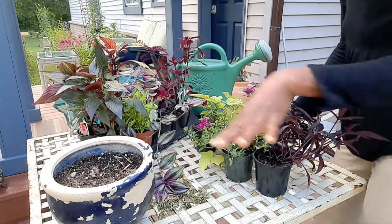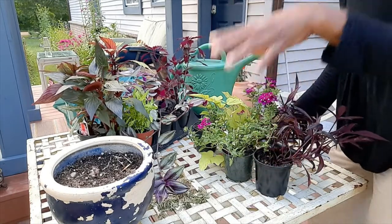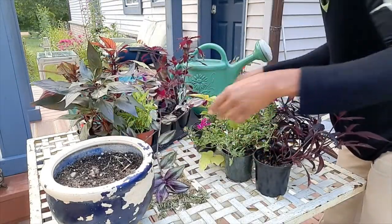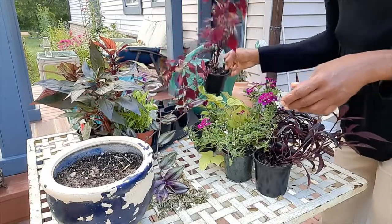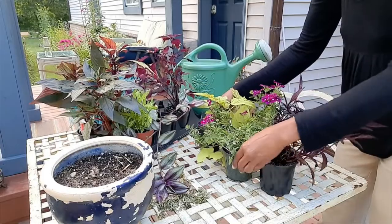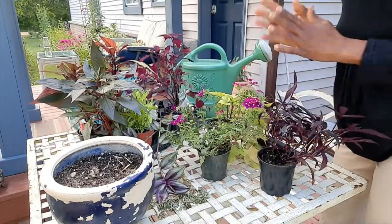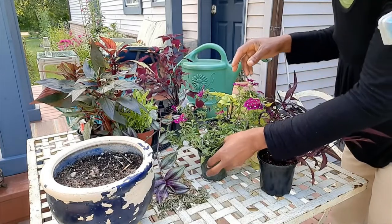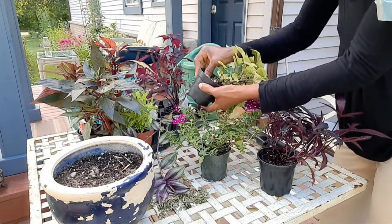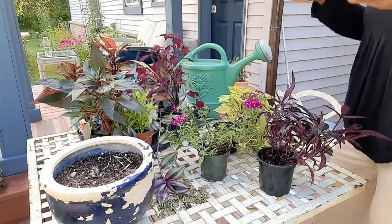All these plants here on the table I picked up today downtown on sale and they were like 99 cents each. So for me, that's an excellent buy. These are the three I'll be putting in the little wire basket. Before I put them in, I'm just going to get them soaked — actually, they're pretty soaked right now because they were left in the rain, so they're good to go.